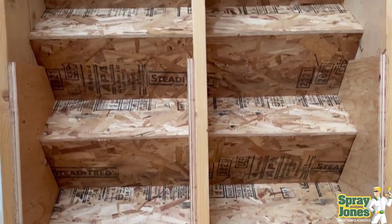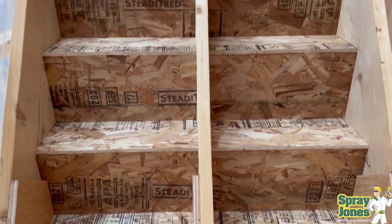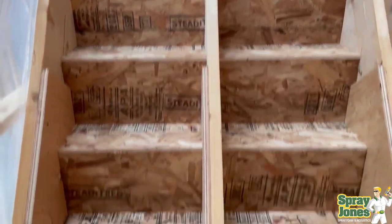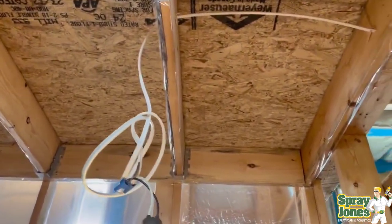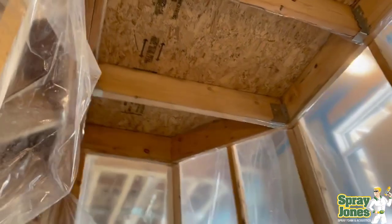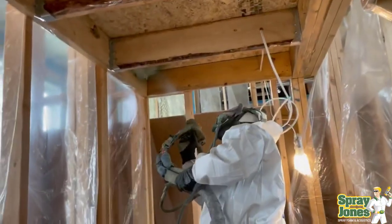Stairs typically will start to squeak and creak and make noise all over the place. Sometimes they do need to be thermally insulated — for example, going through a garage or from cold space into warm space — so you need to back them up with some additional thermal protection. But these ones are purely being done for structural rigidity.